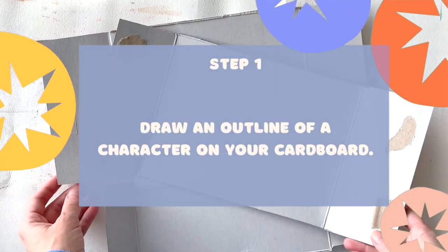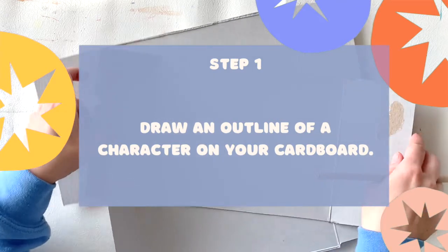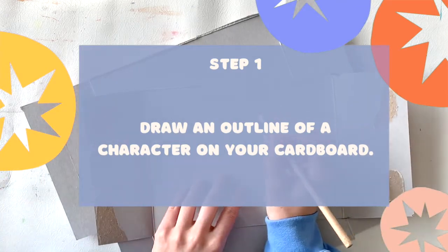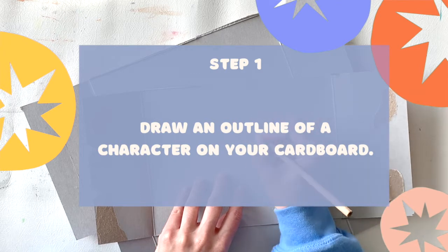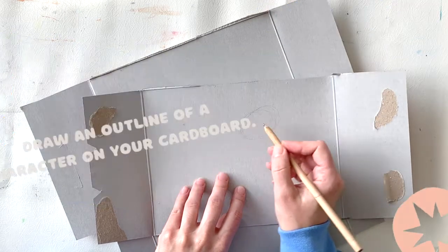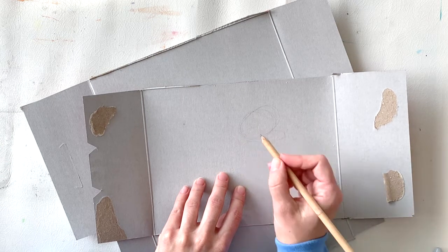The first thing we're going to do is draw an outline of a character, an animal, or whatever kind of something of our choice on our cardboard. I'm using a reference image that I found on Google Images, and I've decided to draw a dinosaur.